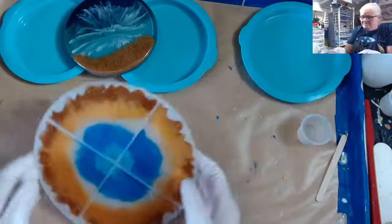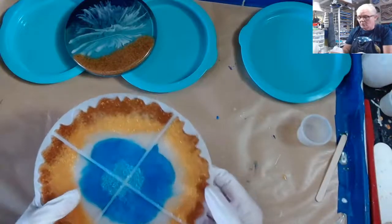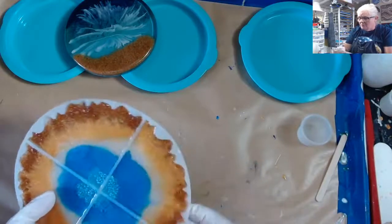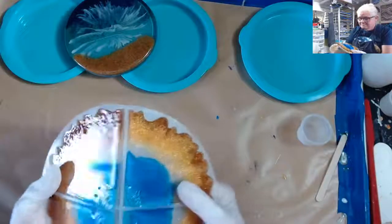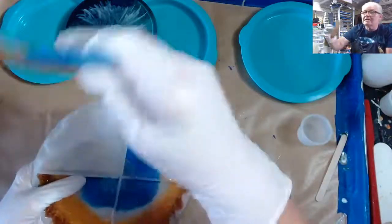I haven't demolded this one yet, so I thought I would demold it real quick. This is one that I made over on Joe Patty's channel. I can't remember exactly what all we did that day. And hello Melissa!